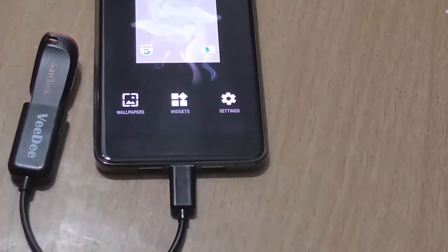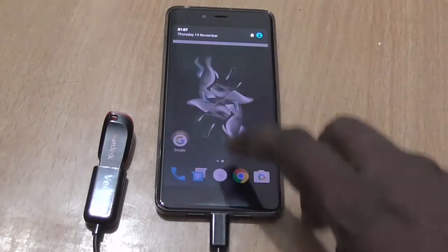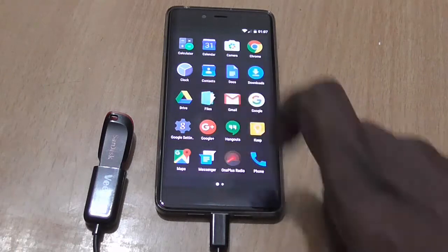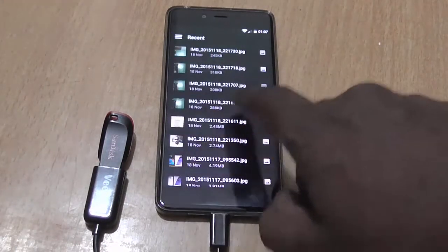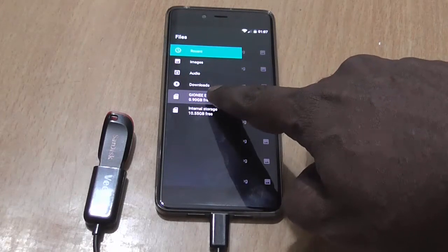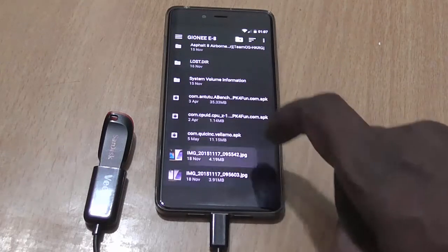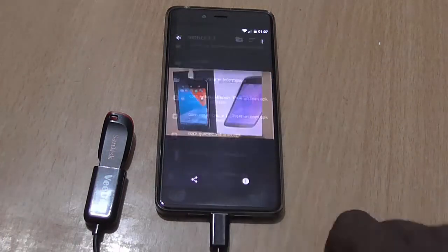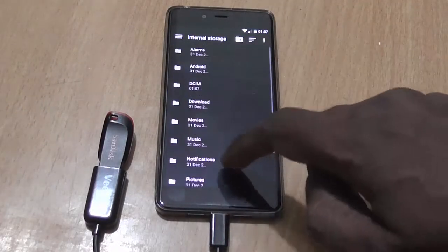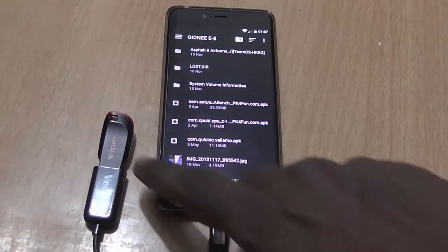So let's just plug in the device and check out if it shows the USB OTG that we just connected. We need to go to the file manager, just click on it, and here you can see that it is showing a storage — an external storage device which is added via the pen drive, that is the USB OTG. And you can see the files inside that particular pen drive.